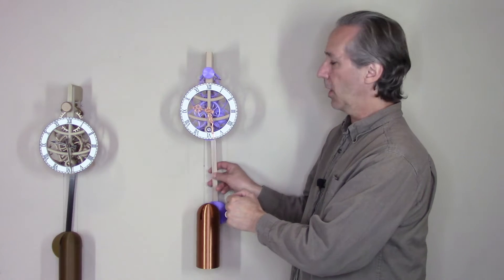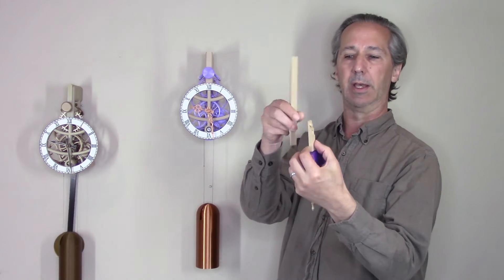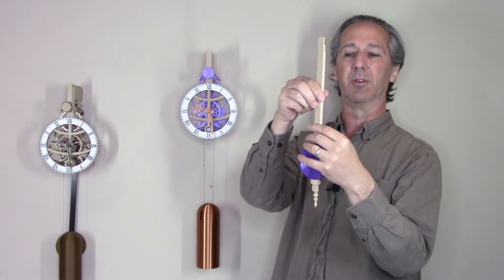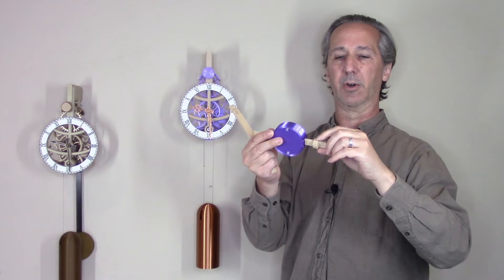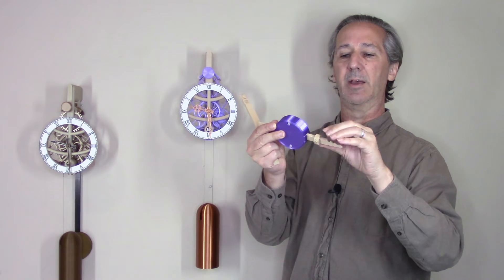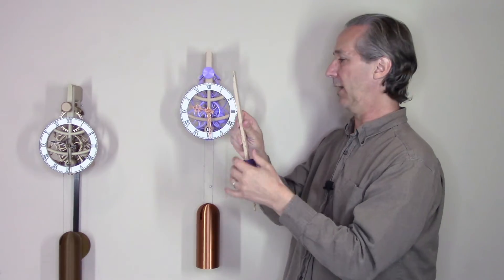The new clock has several features. For example, the pendulum rod simply drops into position without using glue. Time adjustment is done with just two printed nuts, similar to some of my other clocks.